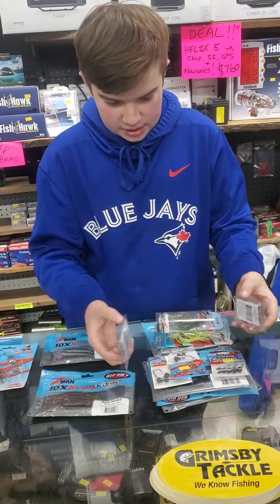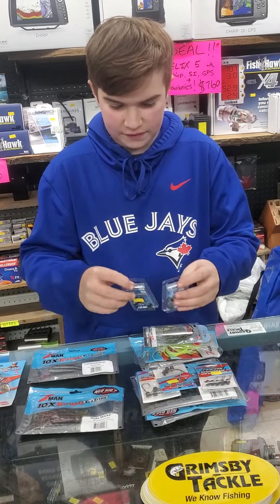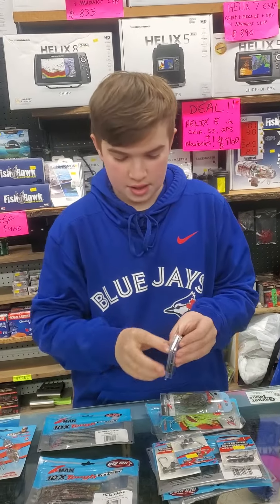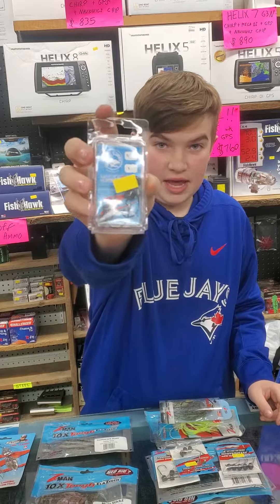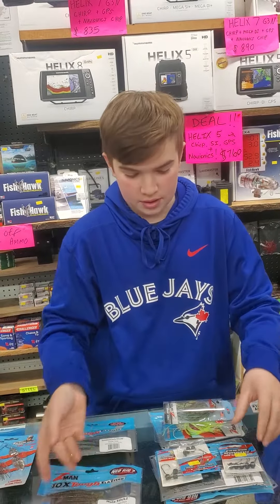Some of the stuff we got — we got a wide variety of Nedroid stuff. From all our different Ned heads here, we have the little Nedlocks, HV, and all your favorite sizes and colors. We have the new EWG Ned head, so perfect for when you want to fish a Ned rig in grass or around some cover so you don't get hung up.